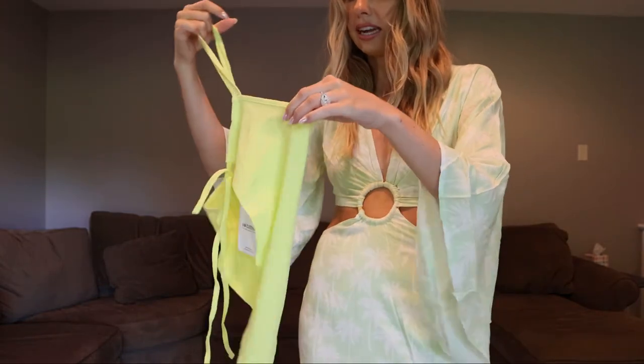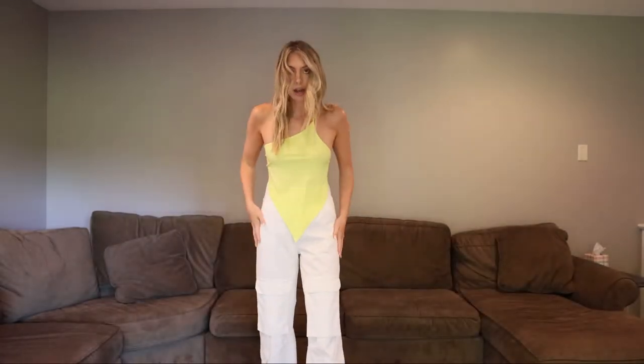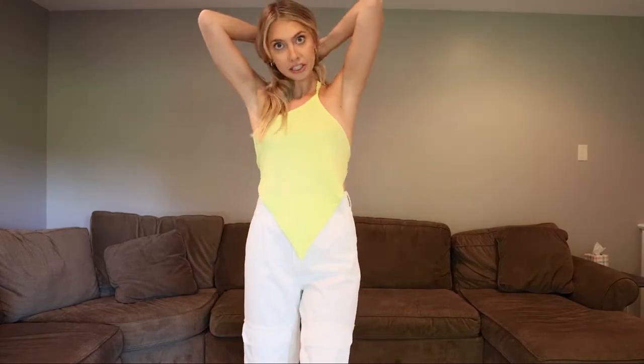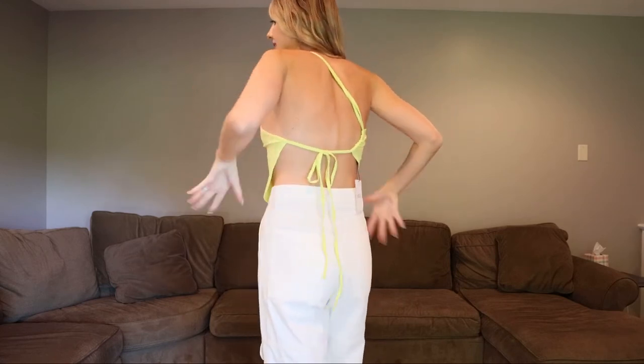I could also wear this tonight for girls' night. Here it is with some white jeans. I would probably do a white short or a skinny jean — I just like a more fitted look. It's super cute. Here's what the back looks like: it has a nice strappy back. So if you are bigger-chested, keep that in mind — you'd need to do a sticky boob situation because you will see straps. All in all I'd say 10 out of 10, I'm definitely keeping this.